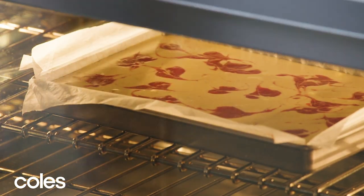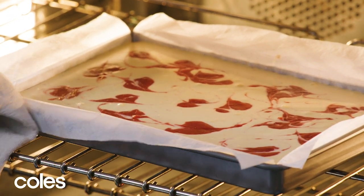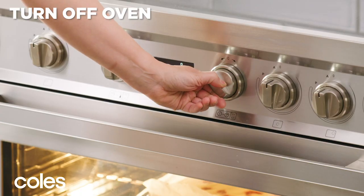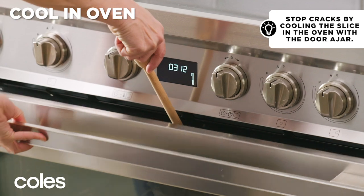This slice is best cooked until it's just set, but not too firm. To test, give the pan a gentle shake — it should wobble slightly. Turn the oven off and leave the slice in the oven with the door ajar to cool completely.